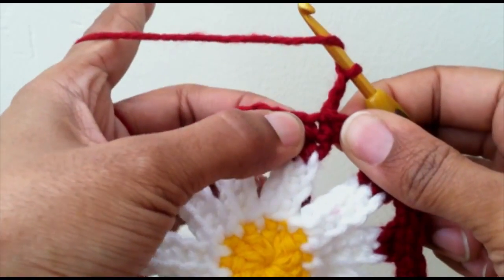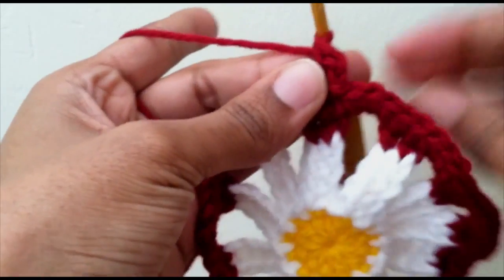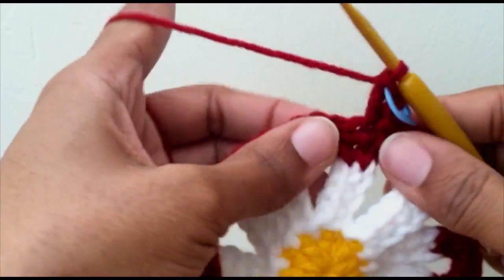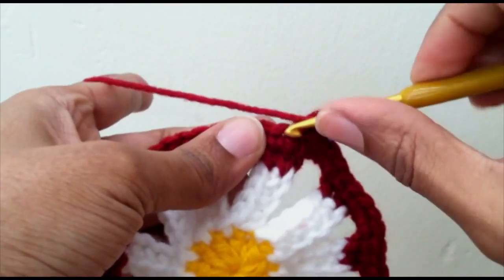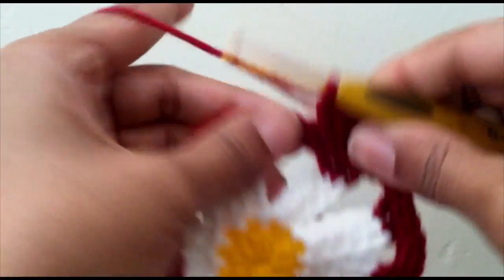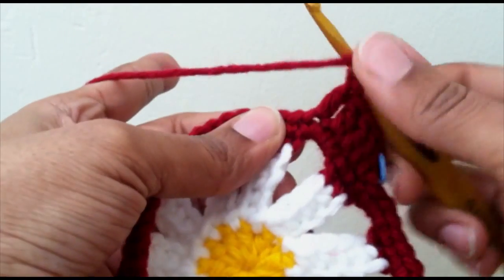Chain up two, then you want to double crochet into the same stitch as the chain two. Since this chain two does not count, to make it easier for you, mark the top stitch that you just made from your double crochet so you know where to connect your round. We're going to do five double crochet — the chain two doesn't count, this first double crochet is number one — now you want four more. Then you want one half double crochet in the next stitch.